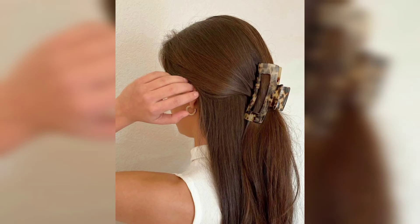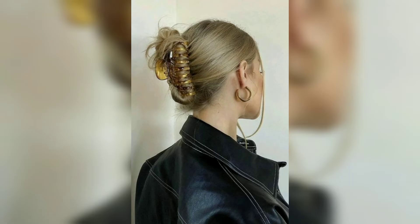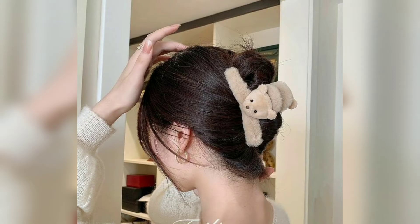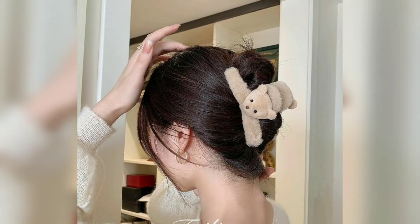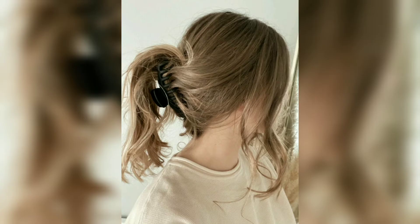The modified French twist is one of, if not the most popular claw clip hairstyle, because of how simple it is to achieve. Make sure you use a large claw clip that holds all of your hair. Gather your curls into a loose bun secured by a claw clip, and allow a few pieces of hair to fall from the clip and frame your face for an effortless and chic look.